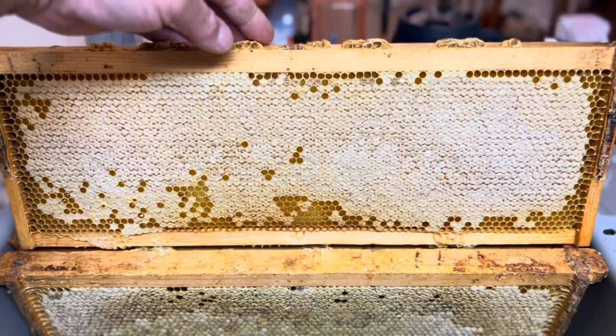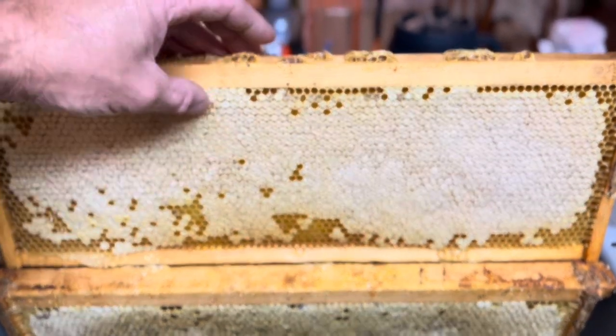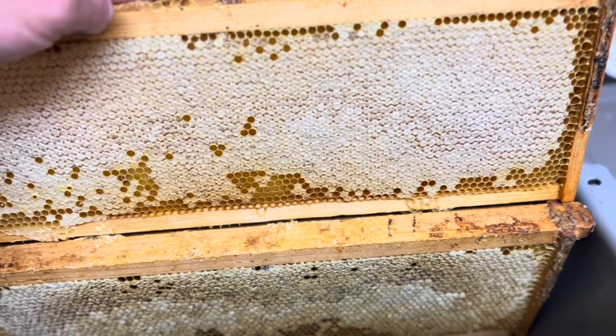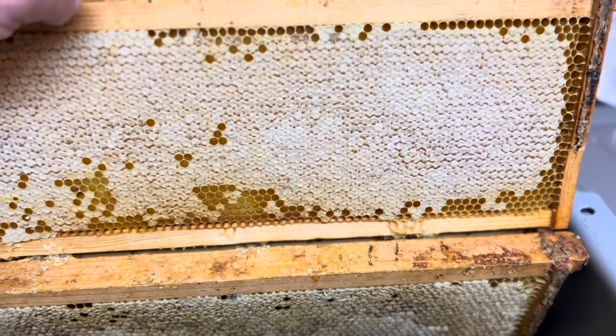Today I'm abstracting honey. First thing I have to do is scrape this cap off, which the bees put on when the honey is dehydrated enough, which they dehydrate by flapping their wings in the hive.